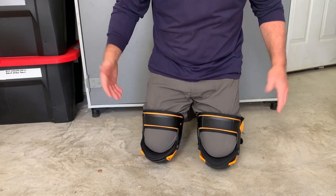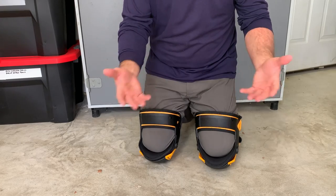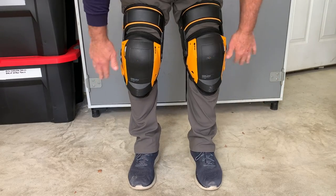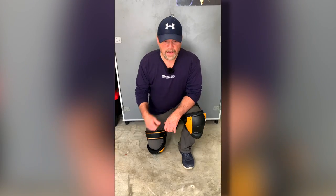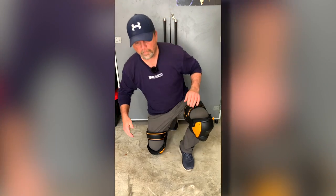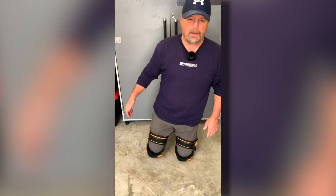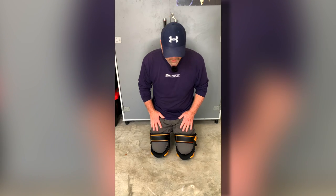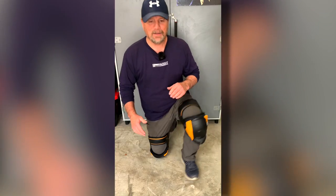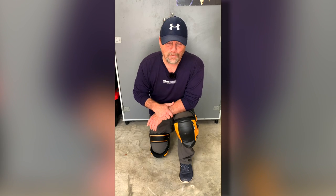That is without a doubt the best knee pads that I've ever had on my legs. I've had the old style gel ones but they didn't feel anything like this — these feel fantastic. These get a definite thumbs up and a very strong recommend from me. Best knee pads that I have ever worn, bar none. These Tough Built — I wish I would have had these earlier in my life, it might have saved me some knee trouble. If you're looking at these, I can definitely recommend them, so I hope you found this video helpful.